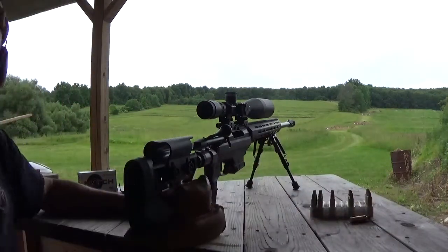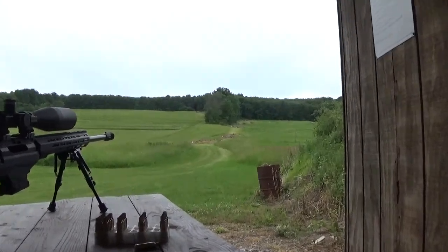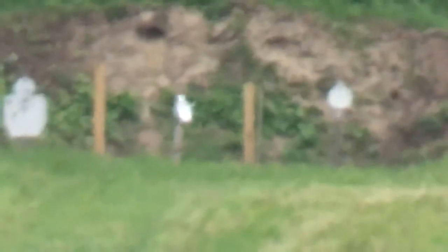Now there's a little plate up there we could have some fun with. I got it at shootsteel.com. This is factory Hornady 120 grainers — they shoot good.